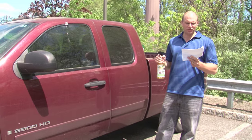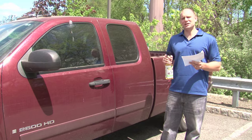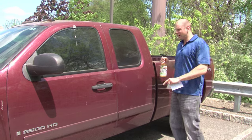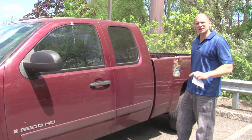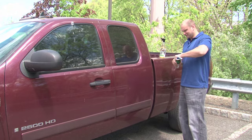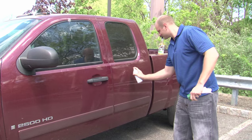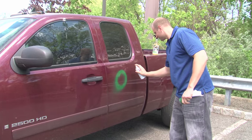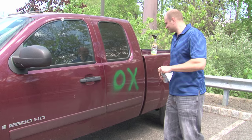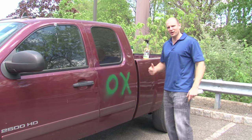Our city is littered with graffiti and we need a green cleaning solution ASAP. To prove that Bite-A-Wox BioNT is your solution, I'm going to spray paint my truck with enamel paint. Let's give that a little while to dry and come back.